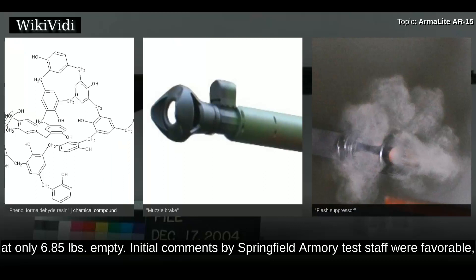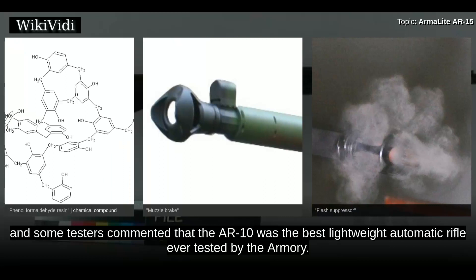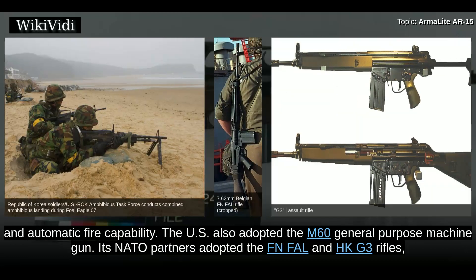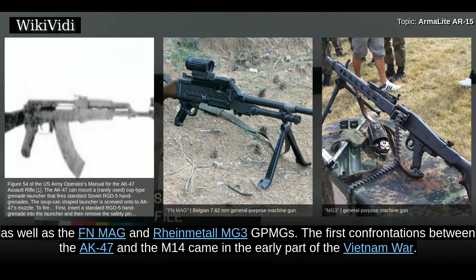Initial comments by Springfield Armoury test staff were favorable, and some testers commented that the AR-10 was the best lightweight automatic rifle ever tested by the Armoury. In the end, the United States Army chose the T-44, now called the M-14 rifle, which was an improved M-1 Garand with a 20-round magazine and automatic fire capability. The U.S. also adopted the M-60 general-purpose machine gun. Its NATO partners adopted the FN FAL and HK G3 rifles, as well as the FN MAG and Rheinmetall MG-3 GPMGs.